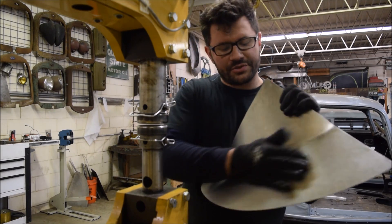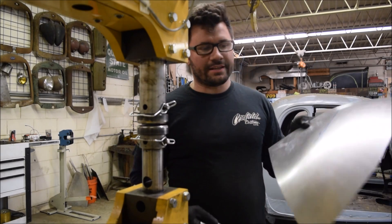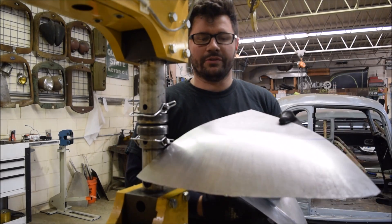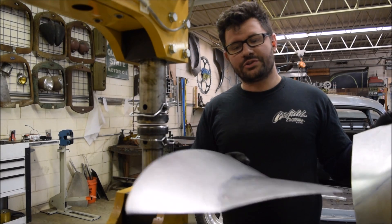And there we've blended out all our stretch marks on the reverse panel. So here you can see the compound shape that is put in with the shrinking dies, and here is the reverse that is put in with the stretching dies.